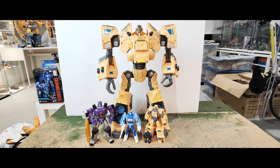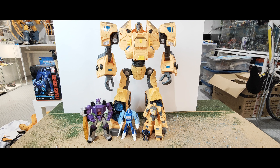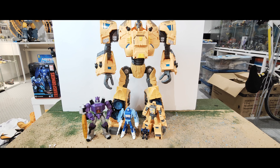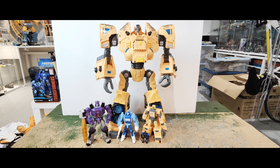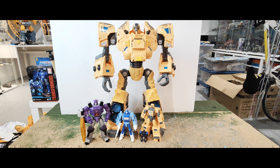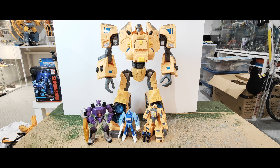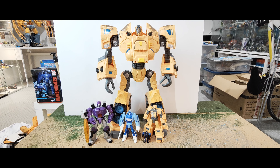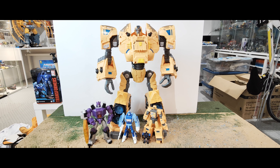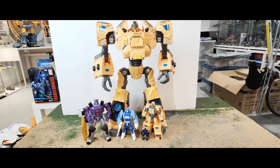He's a good size for this type of toy in terms of the interaction you can have with it. The Micromasters and smaller bots are definitely a good scale for this, and he's one that can pick up and hold them in his hands — you can have the Autobot Ark crushing one of the mini-bots, the cassette tapes, if you want. So that's quite cool.